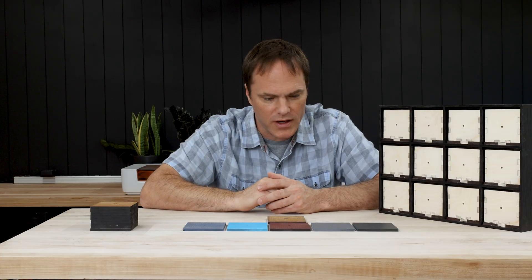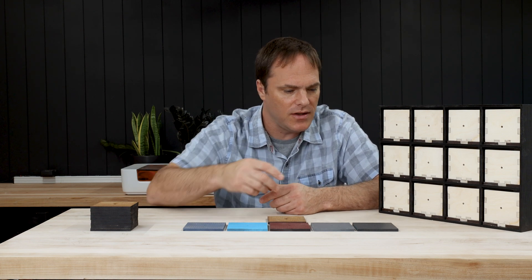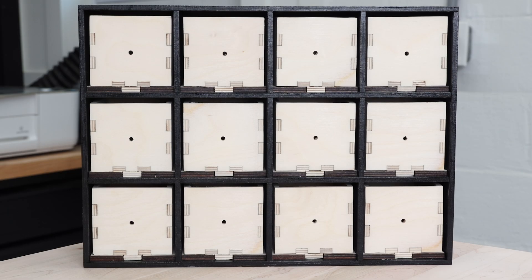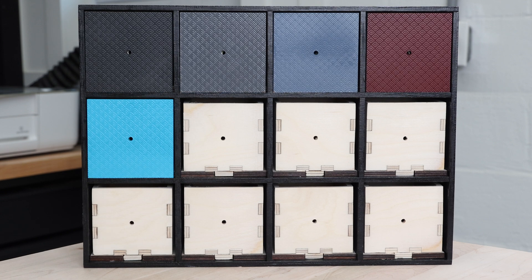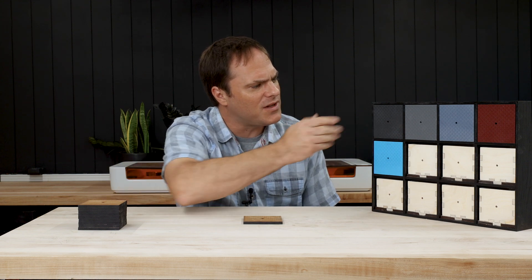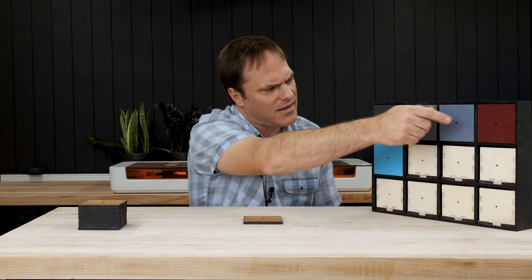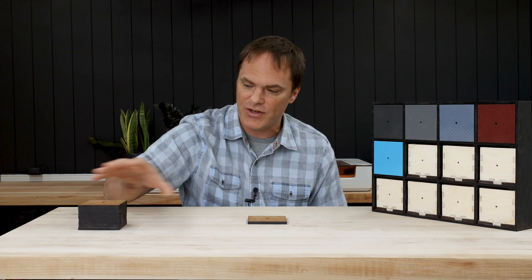I don't really know what color I want to go with for the drawer fronts, so I primed and painted a few different samples. I'm going to put these in now to see which color I like best. I think I'm going to go with the light gray drawer fronts — the black one is a little too similar and I don't really like the colored ones. So now the next step is to prime and paint each of these drawer fronts, and then we're going to install our hardware.